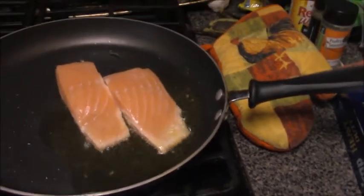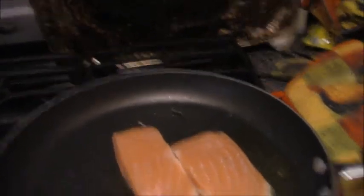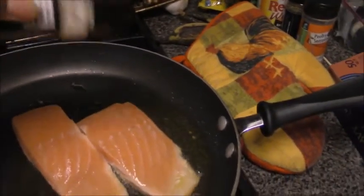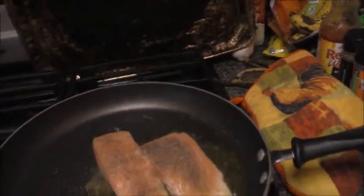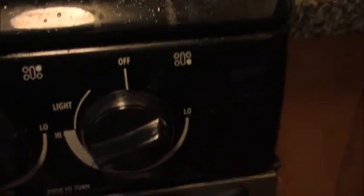We're going to add our salmon skin-side up. You can also take this time to season your salmon, so I'm going to use a little bit of salt, a little bit of pepper, and a little bit of onion powder. It's popping, y'all, literally. Oh, that was a lot — it's okay. We remove the salmon and we have our pan on high.